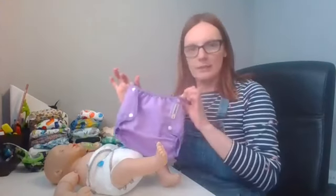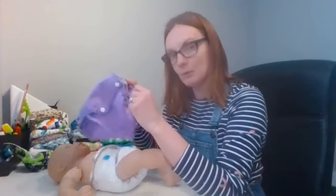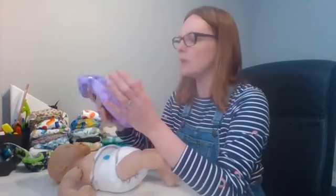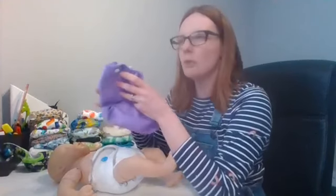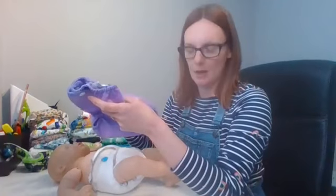I'm going to use a Motherese Airflow wrap for this one — this is a small. You can get the Airflow Motherese and the Rikki Motherese wrap in an extra small and a small. The difference between the extra small and the small is that they're actually the same size — around six to twelve pounds — but the extra small is a lot trimmer between the leg and up the side. So if you're using muslin and you and your partner are quite petite, the extra small may be better.